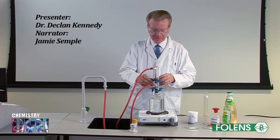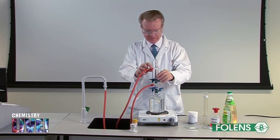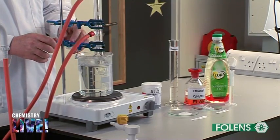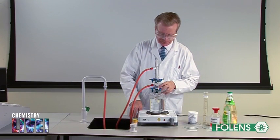Experiment to prepare a sample of soap. The manufacture of soap is one of the oldest chemical reactions known. Soap consists of the salts of long-chained carboxylic acids, for example C17H35COONa, which is commonly called sodium stearate.